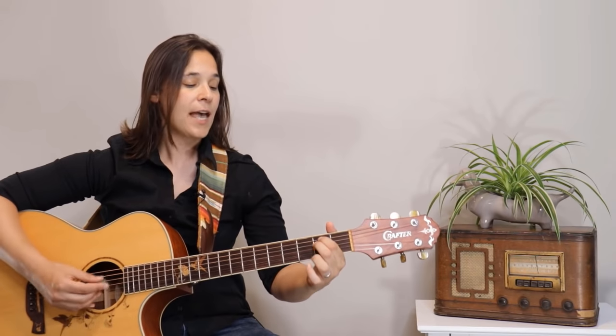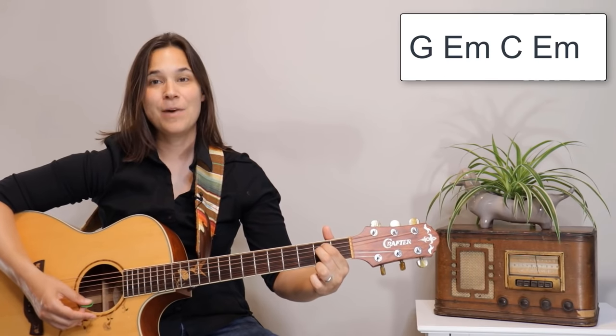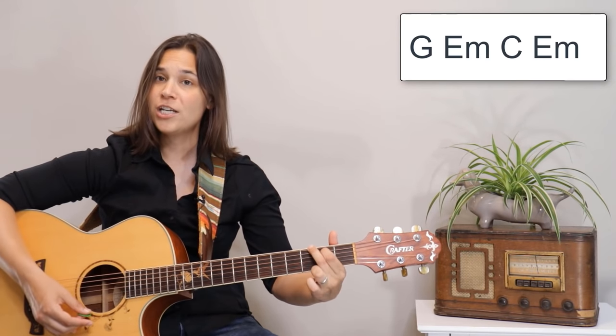There you go — you have your first three chords. At this stage, what I'd have students practice is going from a G chord to an E minor chord to a C chord and back to E minor: G, E minor, C, E minor, G, E minor, C, E minor, and so forth.